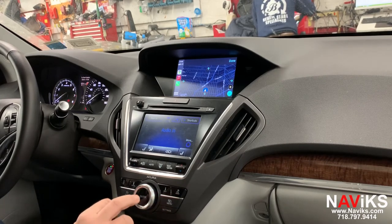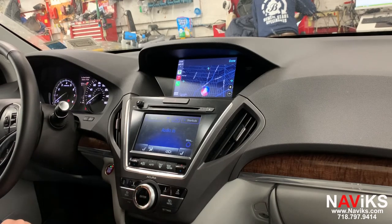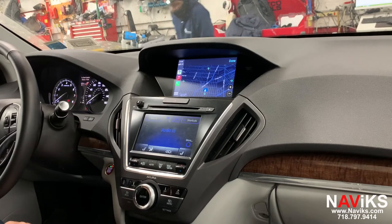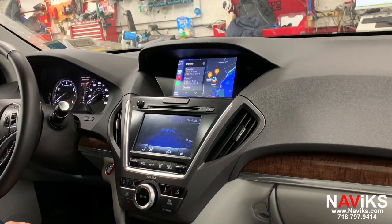Let's ask Siri for help. Siri shows the closest Dunkin' Donuts — the closest one found is Dunkin' on Avenue K.